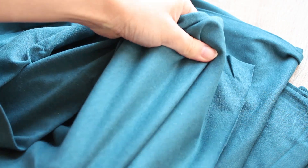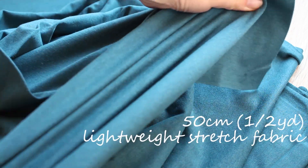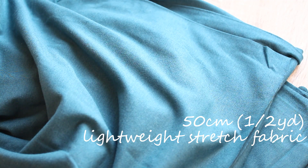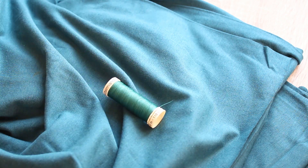To make this DIY ruched mini skirt, you need half a yard or 50 centimeters of stretch fabric. I'm using the same jersey knit that I used to make the wrap top, and matching color thread.